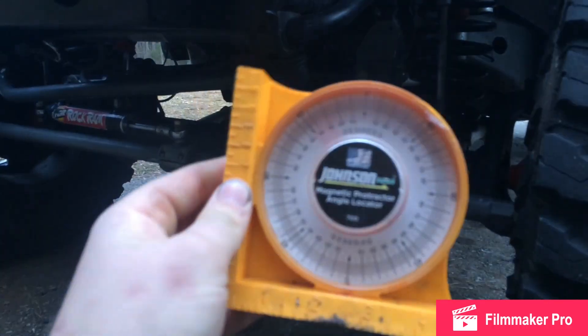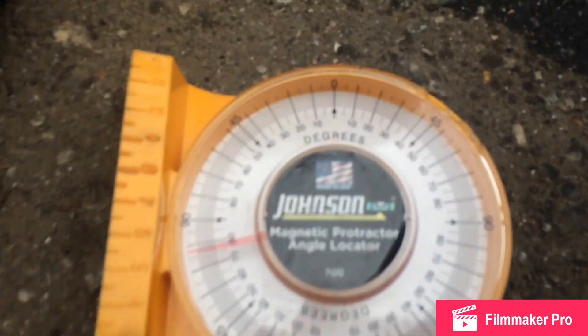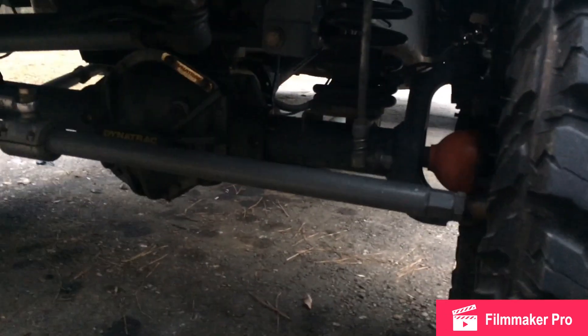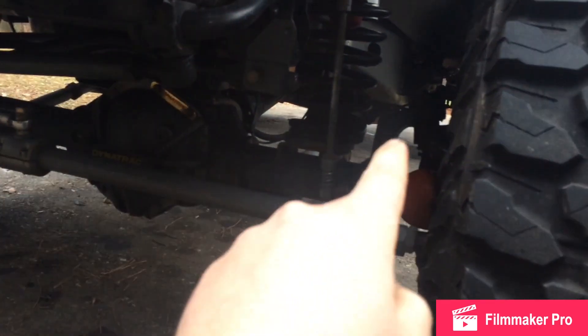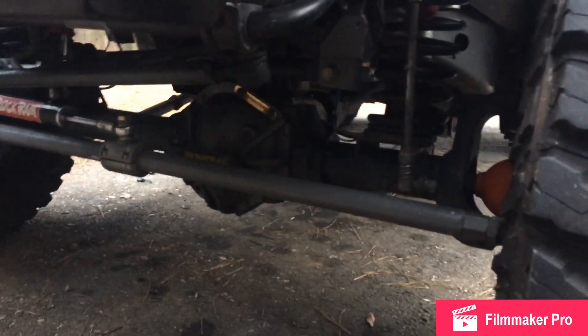Just like this — got this on Amazon. It has a magnet on it, it's pretty cheap, and it tells you your degrees of angle. If you want to check your pinion angle or caster, you can do it from the C's — the outer C's — or at the pinion.